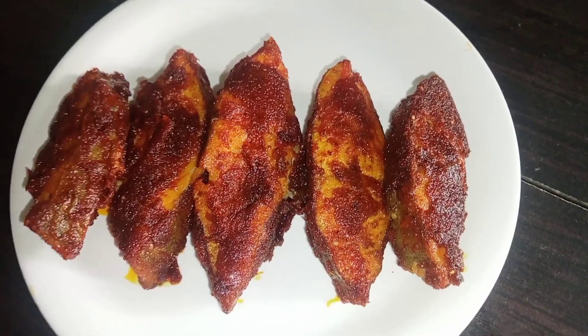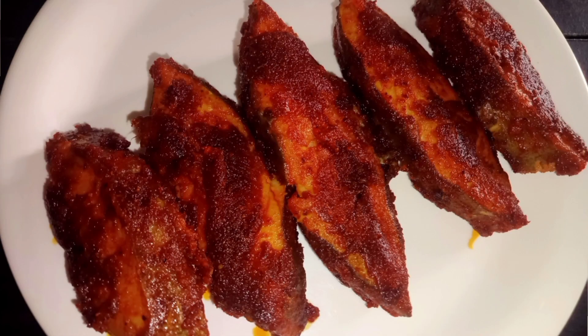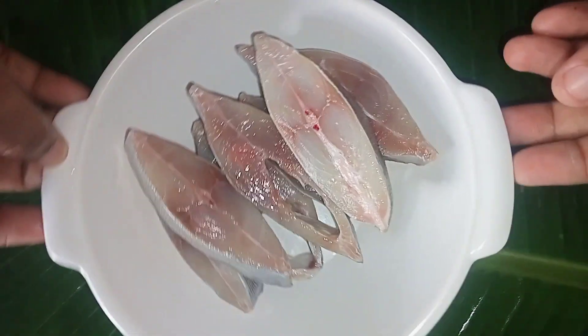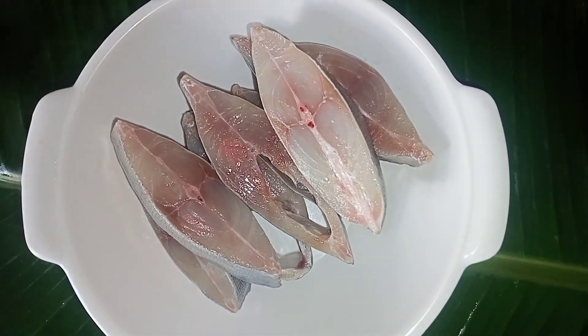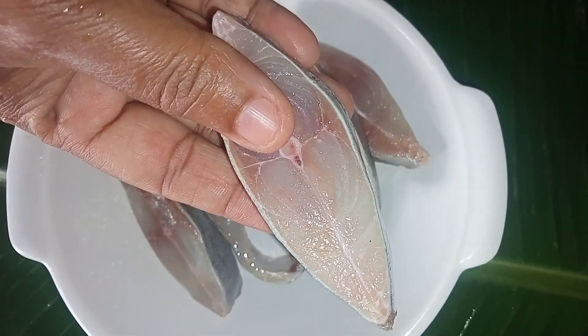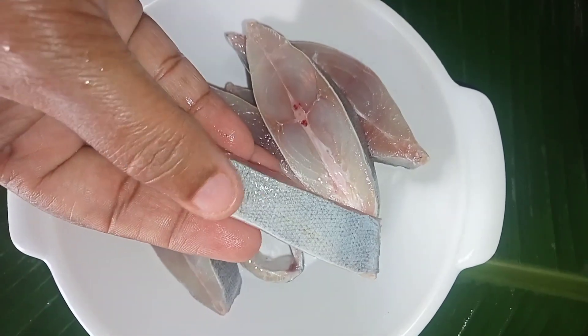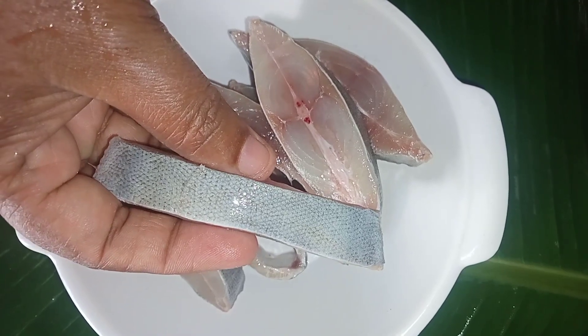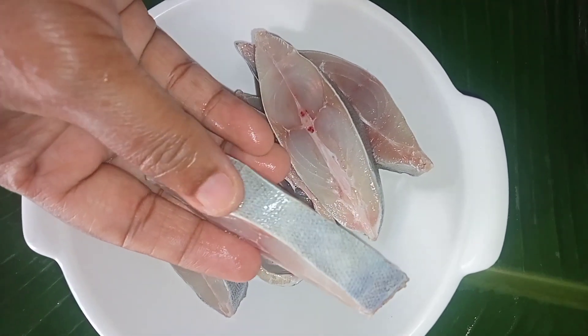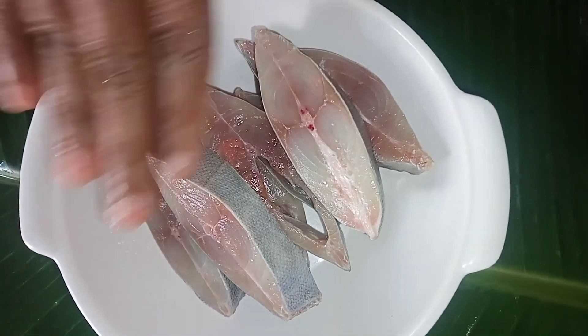Let's start making the deep fish fry. First step is to prepare the fish. Let's cut, wash, and clean the fish.